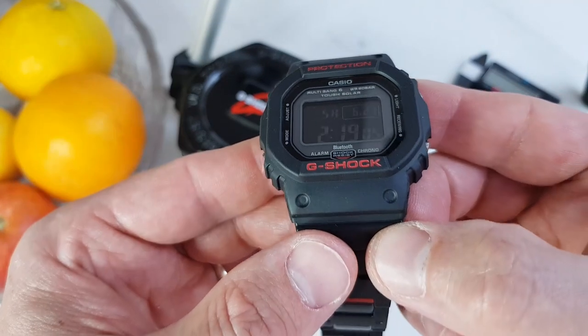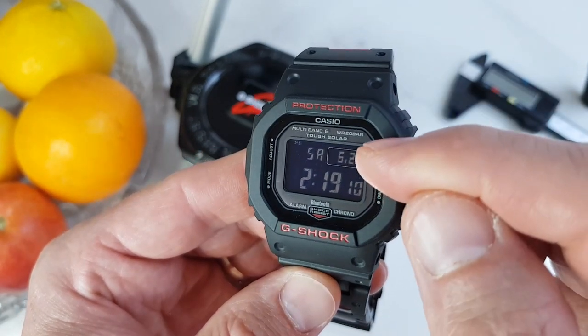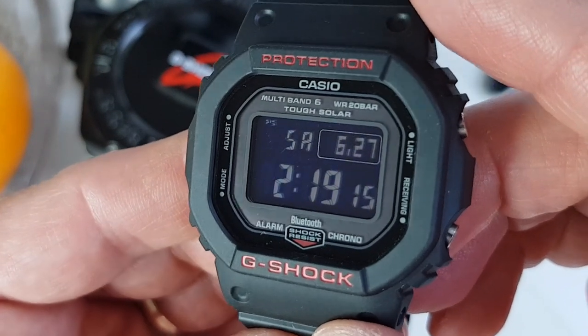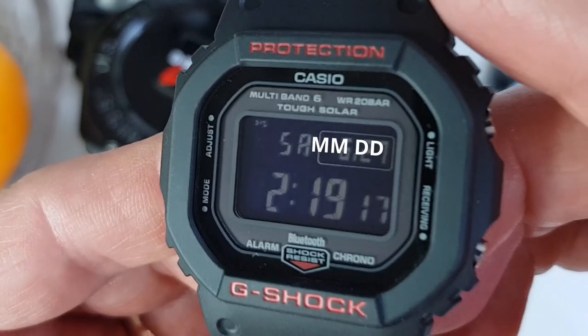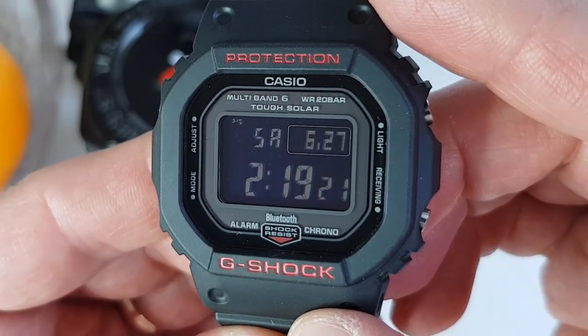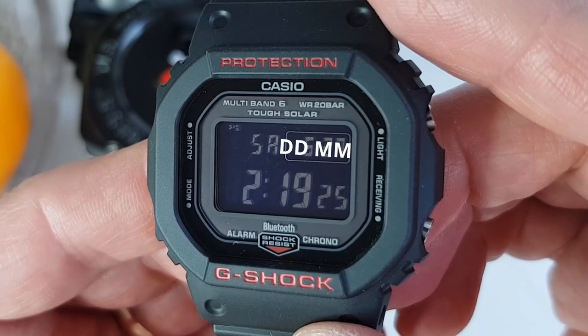Another point and another reason why I went for this particular model: it allows for different date formats. So if you are in the USA you can use the default month-date format; however, if you are in Europe, Australia, or New Zealand for example, you can set the format to read date-month as well.